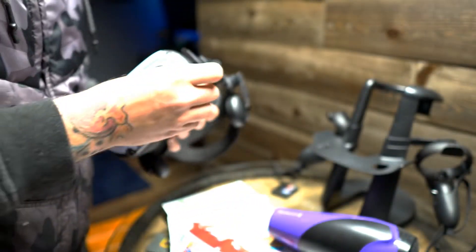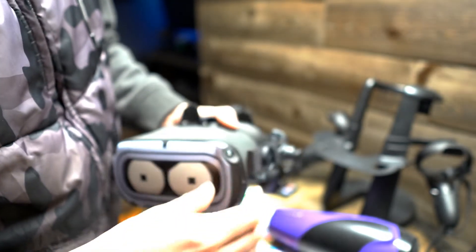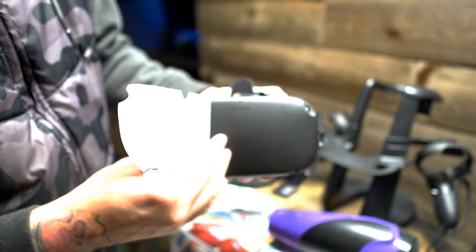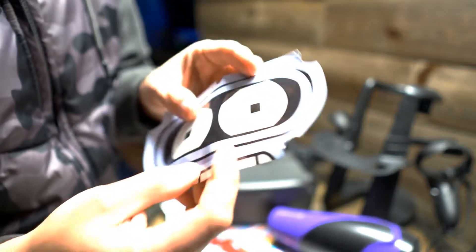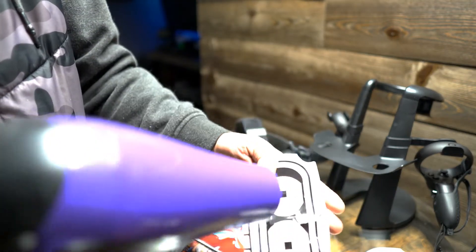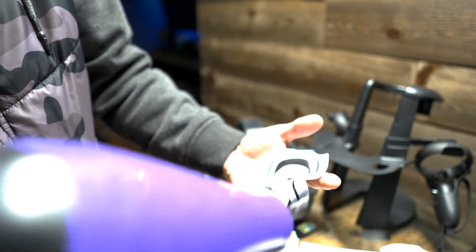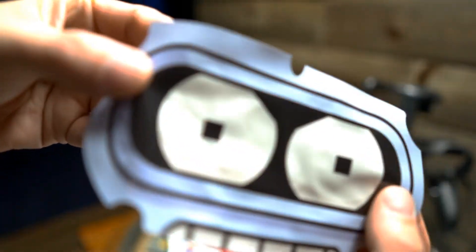I want to show you one other thing — just to show you guys how good this vinyl is. We're going to take this off carefully. Okay, I wrinkled the crap out of it. This is car wrap — this is pretty magical stuff. Granted, you should be using a heat gun when you want to make a wrinkled graphic look brand new, but this will probably work.